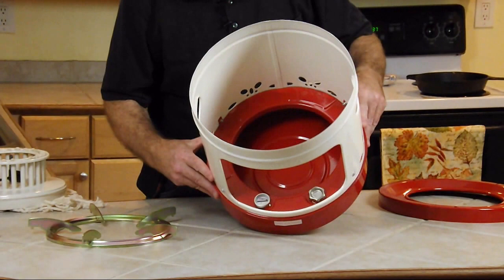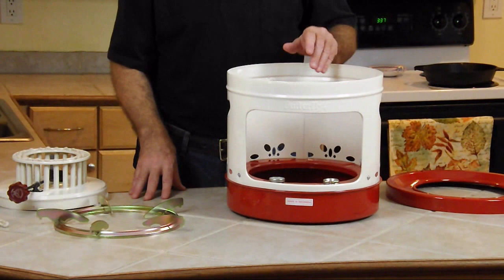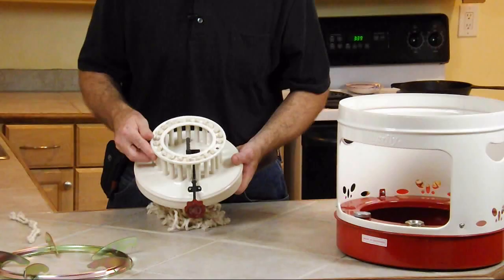It's a pan type where the kerosene just sits there and wicks up these cotton wicks. Using your Mr. Funnel, pour your K1 kerosene through it to make sure that there's no water. Because with these cotton wicks, if it soaks up water, it's going to prohibit a good flow of kerosene absorption.